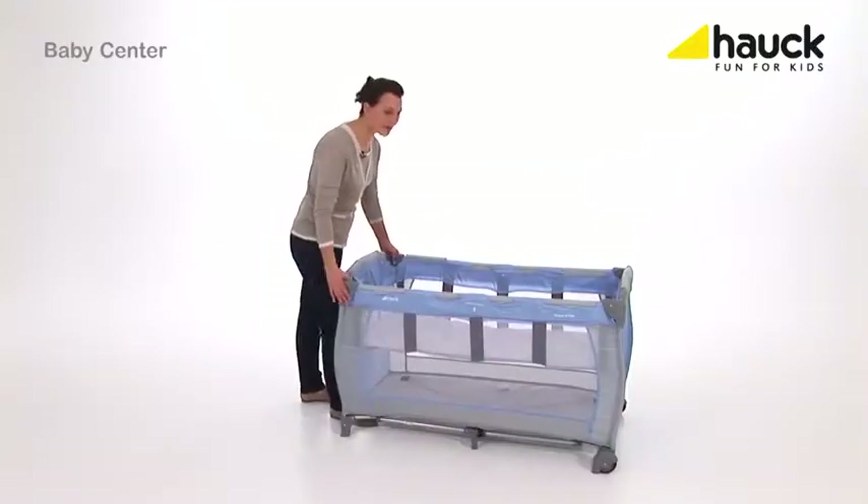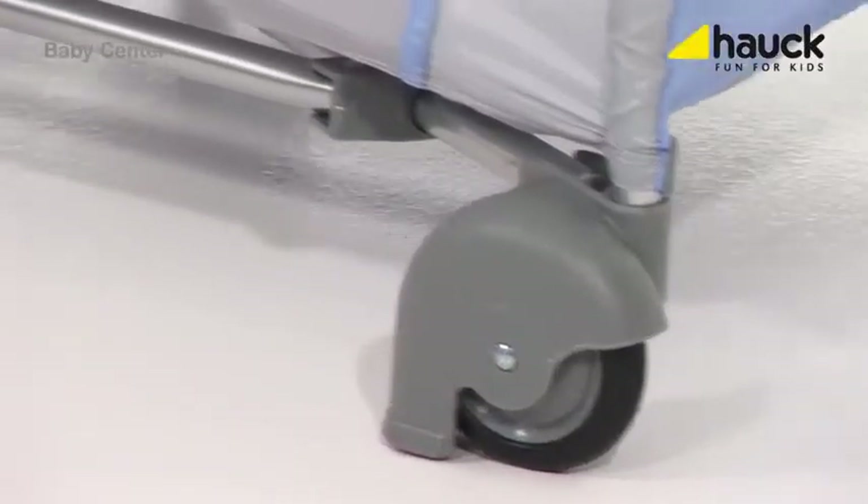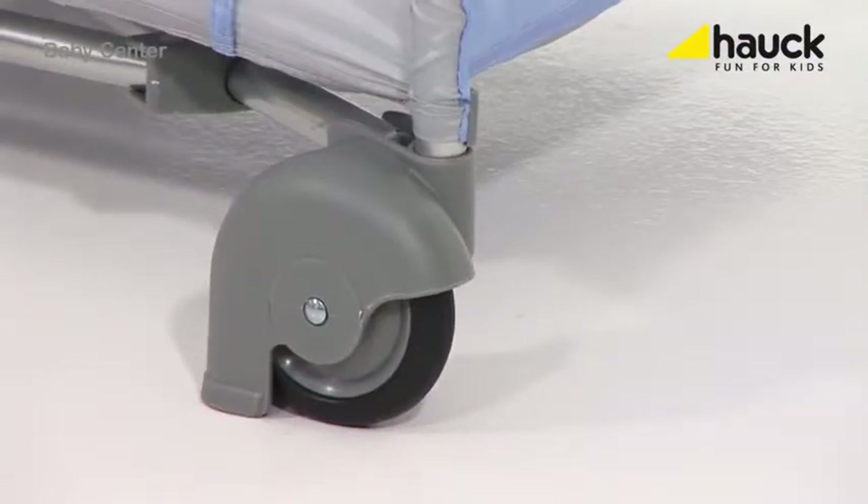With these two wheels, the bed can easily be moved, and as soon as you stop, a security brake lets it stand safe.